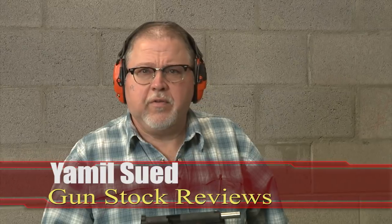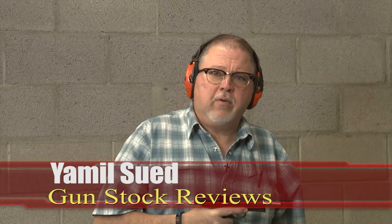Hello folks, this is Jamil Swift for Gunstark Reviews. I'm here at Scottsdale, Arizona at the C2 Tactical Range.